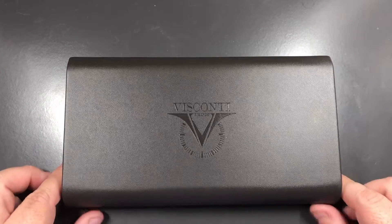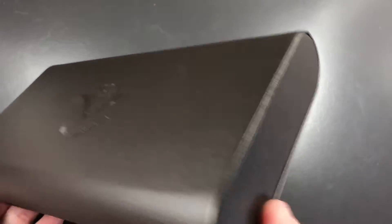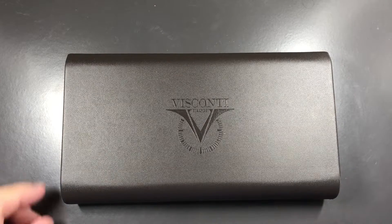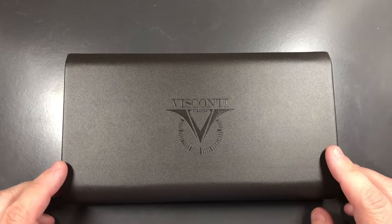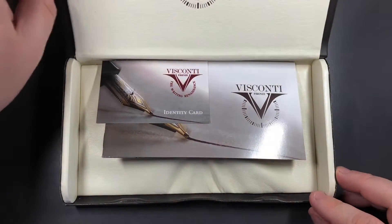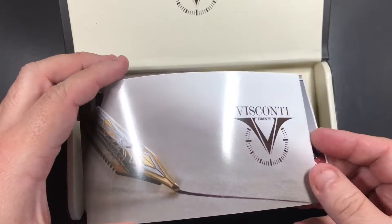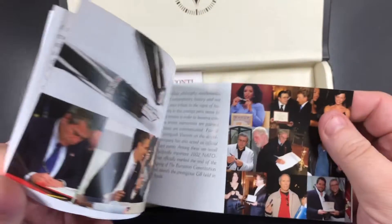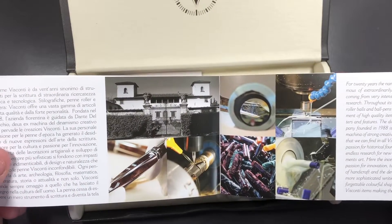Here you have a standard Visconti clamshell box — it's a slimline box so there's no drawer inside. It's a stunning limited edition pen and it's one that I really love for a number of reasons, which I'll go into in a bit. So let's open the box up. We'll deal with the identity card in a bit; we have the standard sort of Visconti brochure — it's just a thin brochure that goes over the details of the Visconti villa and how they make the pens.